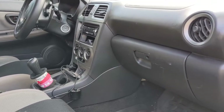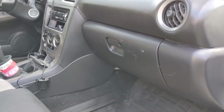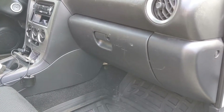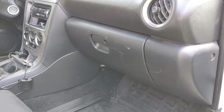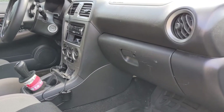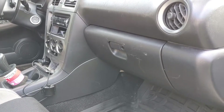I bought this car from a friend who got it from a friend, and before him it was actually sitting for a year. I had taken the glove box out and opened the cabin air filter panel. Every time I would turn the fan on, I would smell kind of a musty odor, and I was like, maybe I should change the cabin air filter.